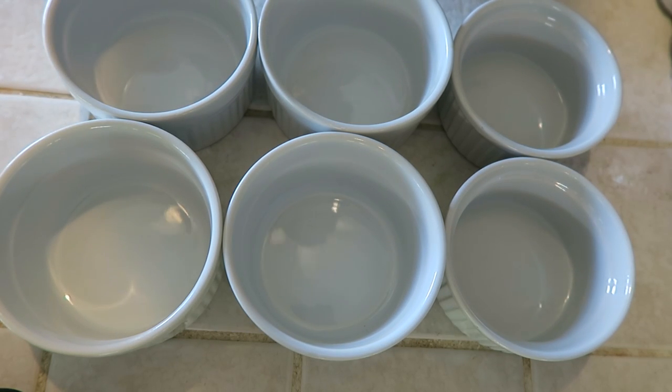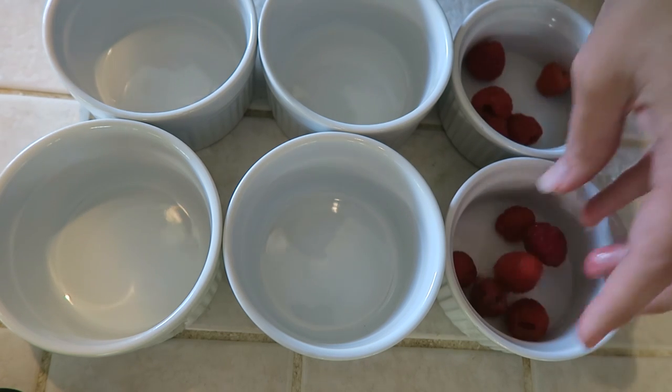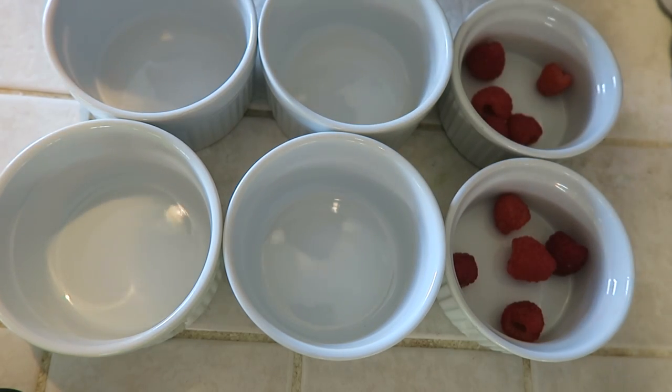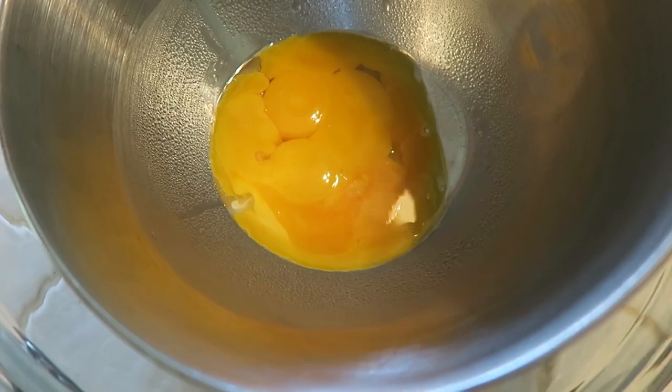While that is coming to a simmer, I'm gonna go ahead and get my ramekins ready. I'm just gonna put a couple — just a handful — of raspberries in each one.